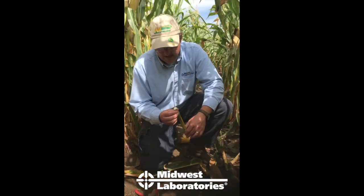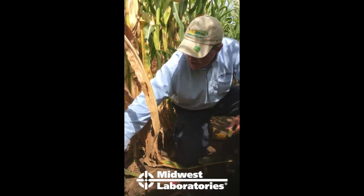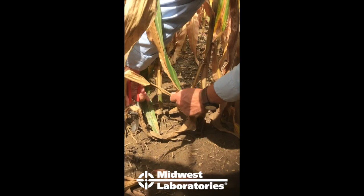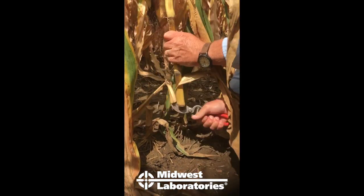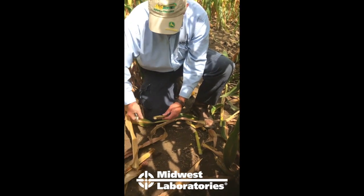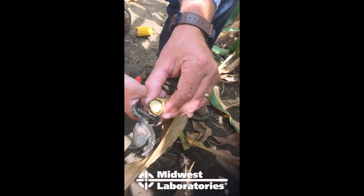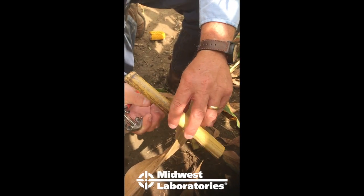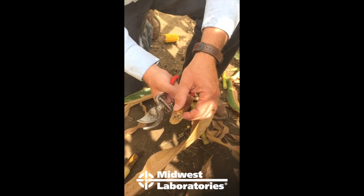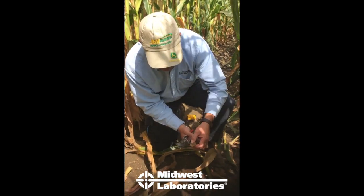Cut that eight-inch section off, look at the pith, and make sure it's still attached to the rind — that's a really good-looking sample. Now this next one is a little weak when you squeeze it. You can see the browning inside and it's separated from the rind. See how it collapsed when I squeezed it? This is probably going to give us low numbers that aren't appropriate for the test. So squeeze the stalk before you cut it, and don't take plants that have a lot of deterioration or stalk rot.